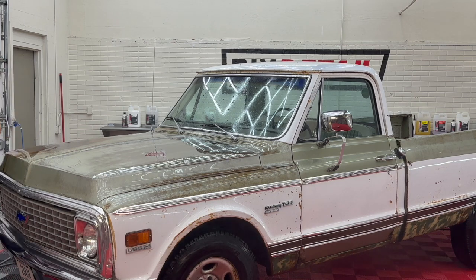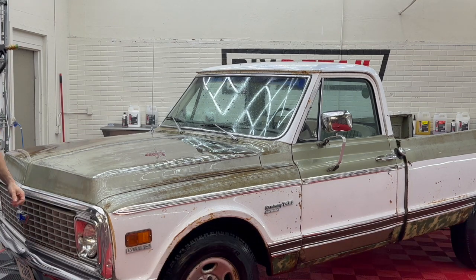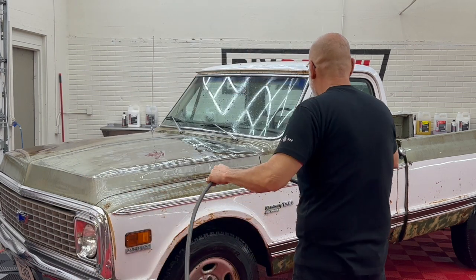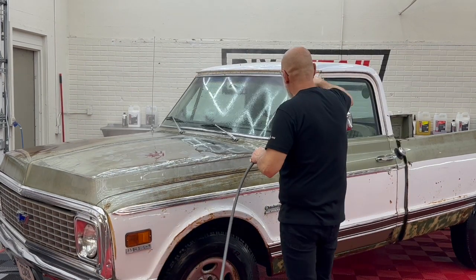Sometimes you open a can of worms spraying down in some of these vented areas — you get decades of old leaves, snails, you name it. Yeah, I got a few of those, no snails though.